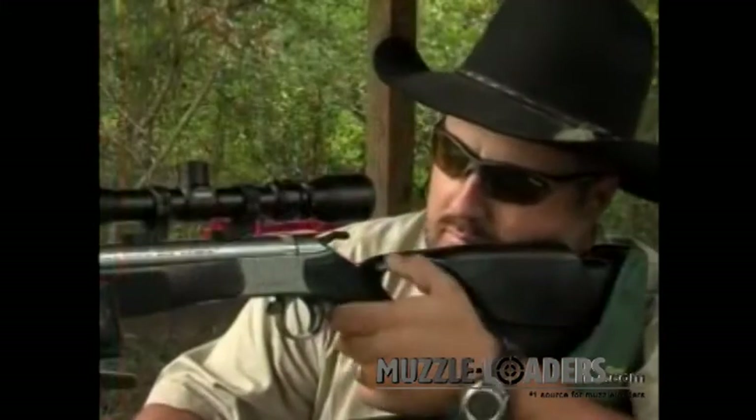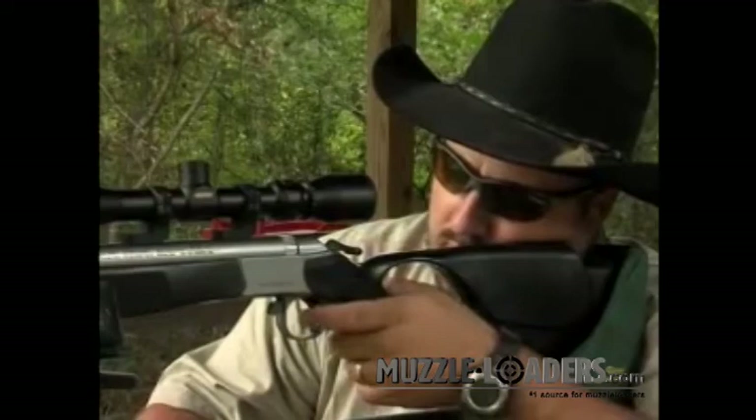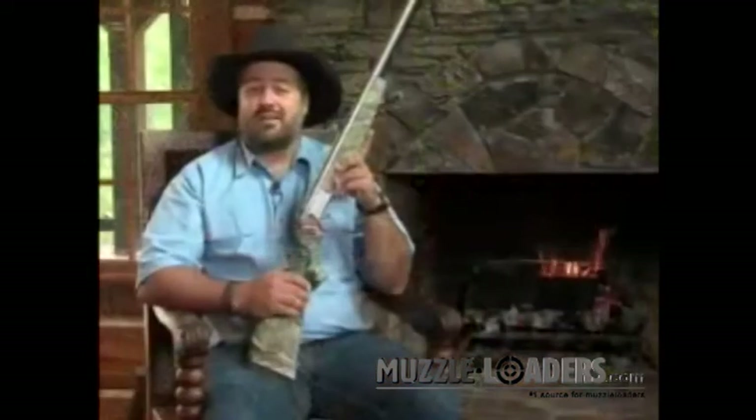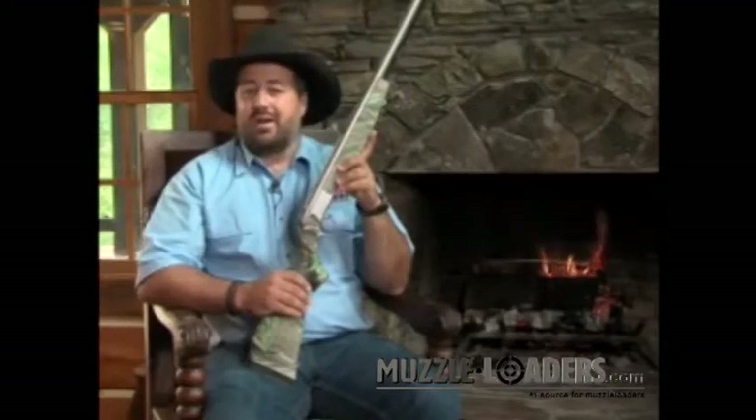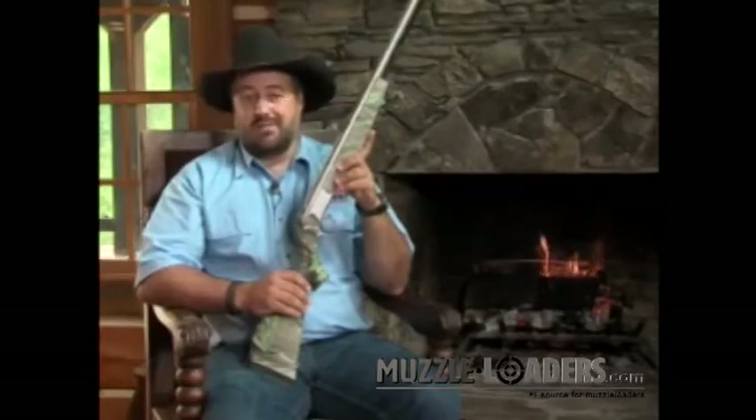The new Optima provides the best value on the market in a middle price muzzleloader. In fact, you'll find features on the new Optima that are only found on our competitors' most expensive guns.